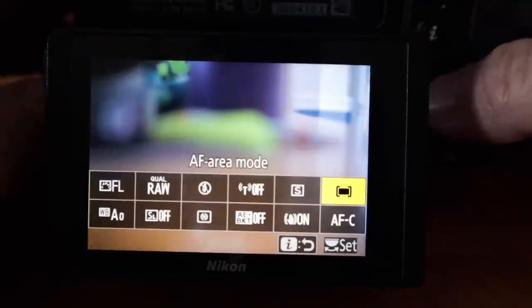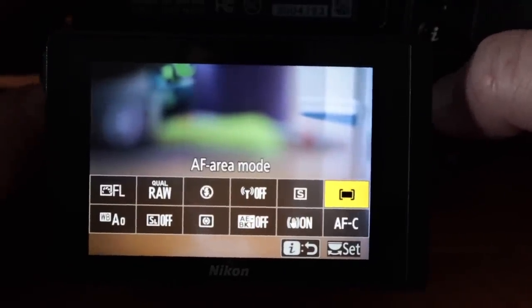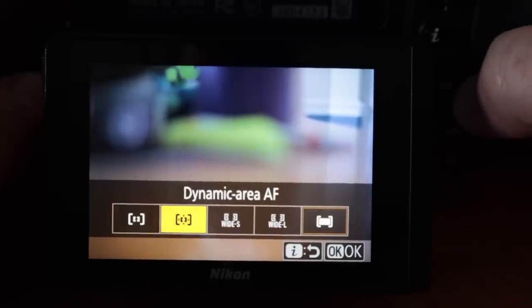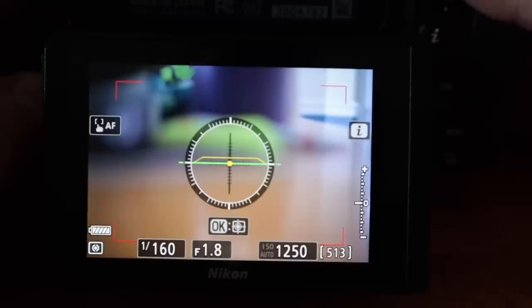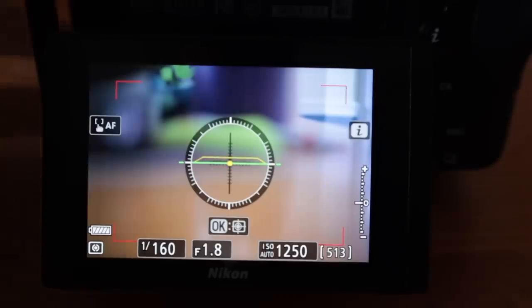You'll want to go into focus modes to make this work. Autofocus continuous is what I would recommend because your animal will be moving all over the place. And for the eye detect to work, not single point, not dynamic area, not wide area small or large, but auto area autofocus. Using that mode you can back button focus or half press and the focus point will, if you're relatively close to the animal or the person, land right on their eye, and if you're a bit further back, it'll land right on their face.